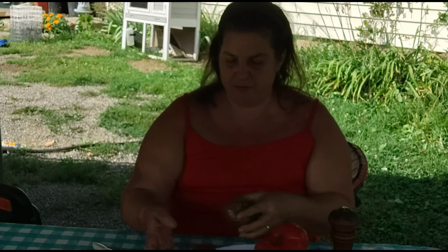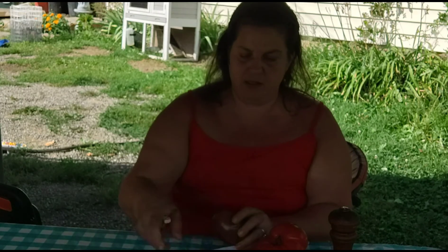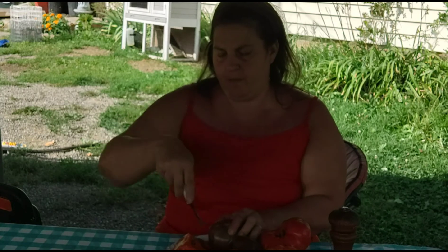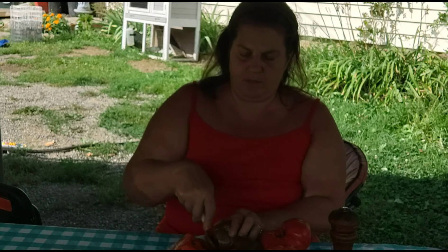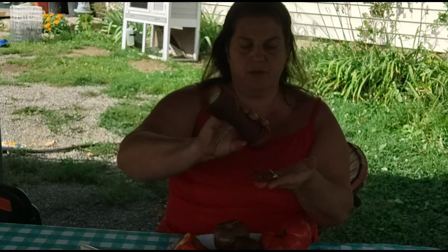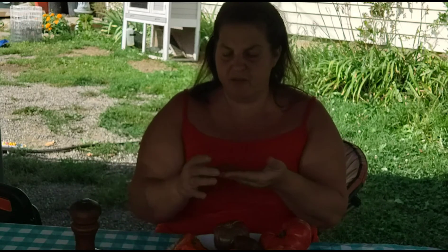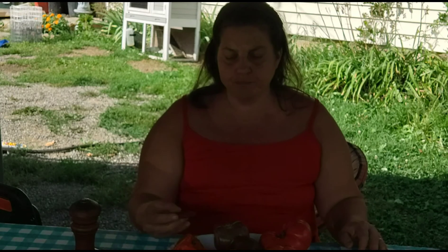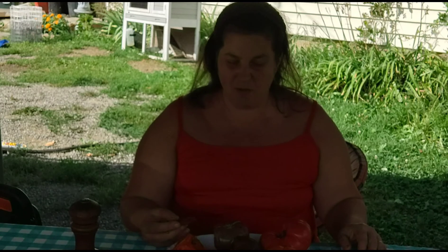So the next is off the Rainbow Heirloom. Let's try it with salt first. All these seem to have a good amount of seeds in them. Oh, it's not too bad. I have to say, so far that Granny Can Trail is my favorite.